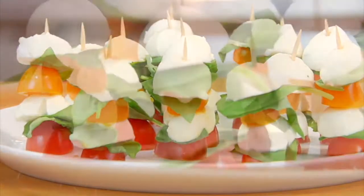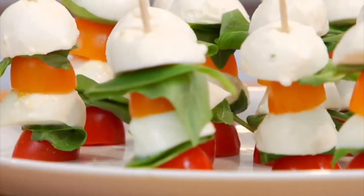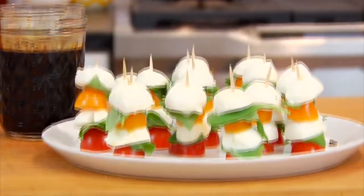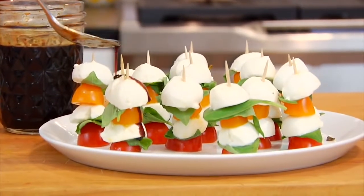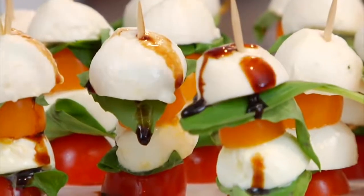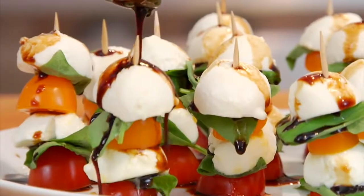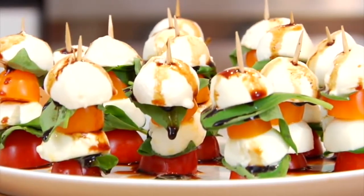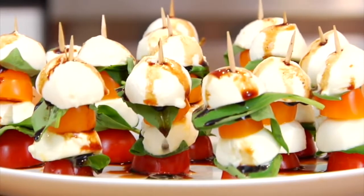Once all of the assembly is done, right before you're ready to serve them, I just like to drizzle them with a little bit of homemade balsamic glaze right over the top. You could certainly buy this at the store or make it homemade yourself. This appetizer is simple, fun, and delicious, and I know no other food combination that screams summer like fresh basil and tomatoes.